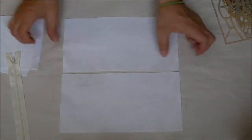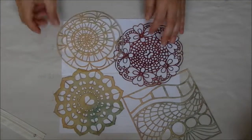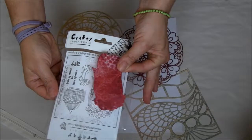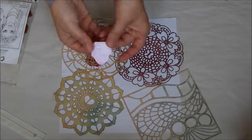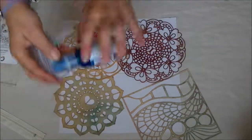I lay the stencil and I start to spray. Before I spray, I created some masks for the stamp detail so I can create a white area where I'm going to stamp a little cage and the face of the woman.